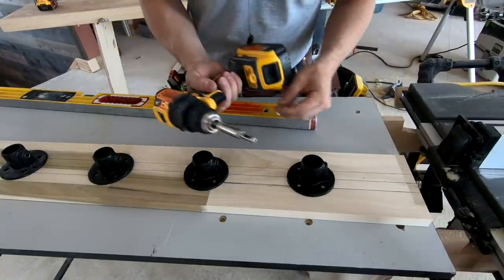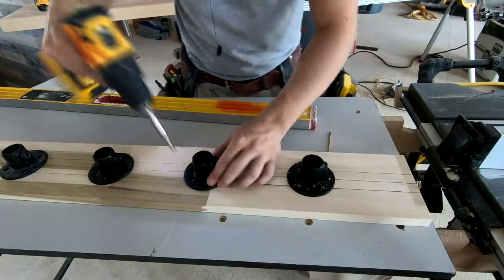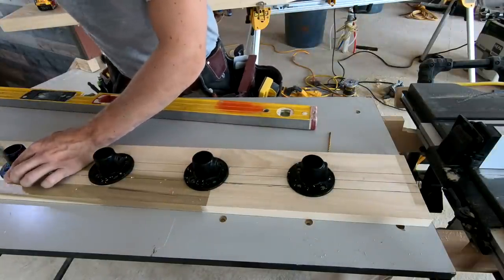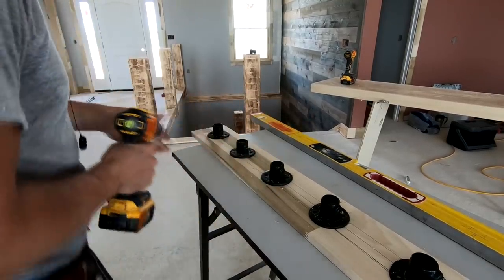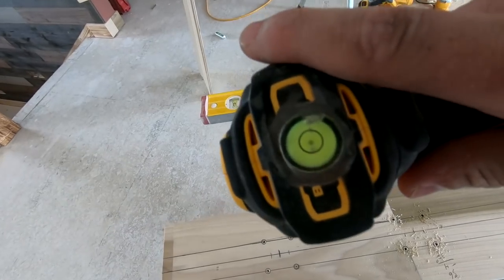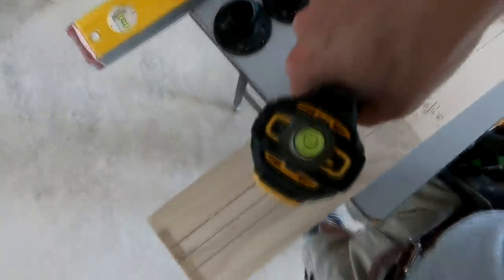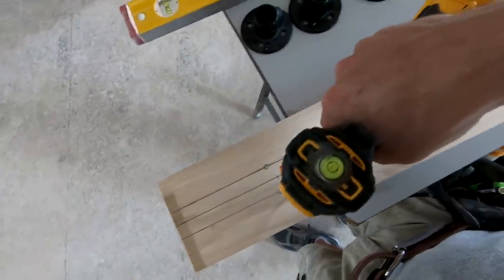Before I drill all the way through with a longer bit, I'm going to use this centering bit to get the hole started. One handy little thing I did to my drill was I put a bubble level on it, rigged it all up, so whenever the drill bit's in there it'll be plumb. I'll just keep my eye on the bubble as I'm drilling so I know I'm going through nice and straight.